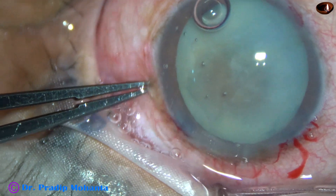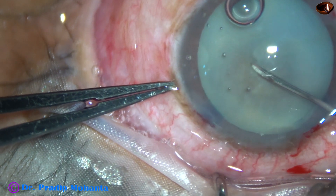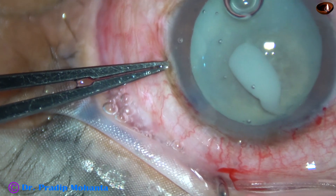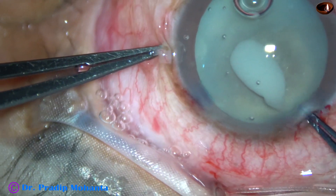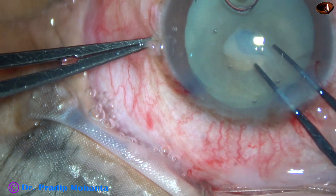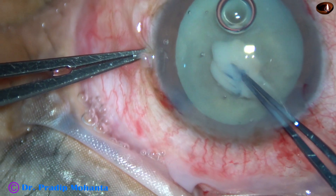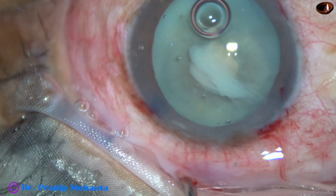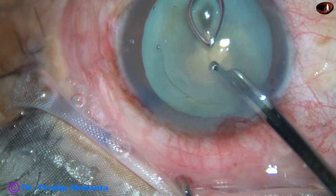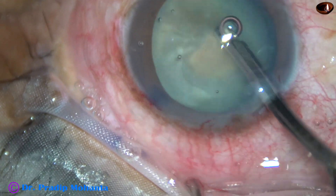And now capsulorhexis. As the anterior capsule is punctured, milky fluid comes out, which indicates this is a hypermature Morgagnian cataract. At this time I could make out zonular weakness. So my next plan is to apply a CTR after rhexis. The milky fluid is aspirated.